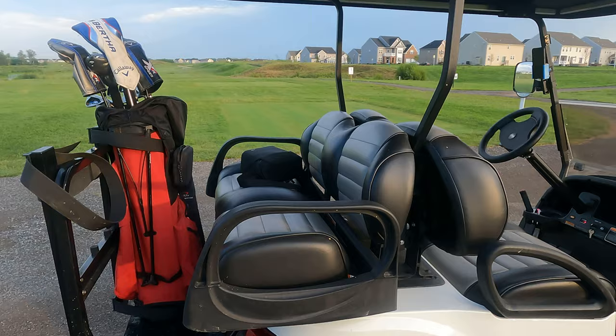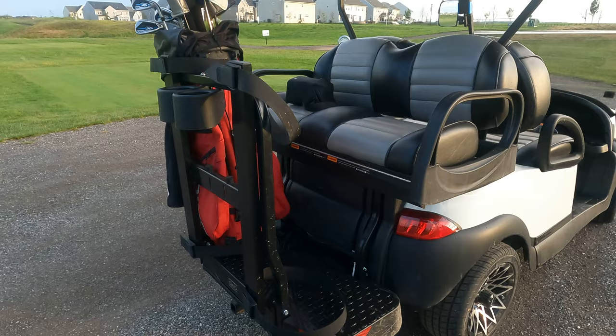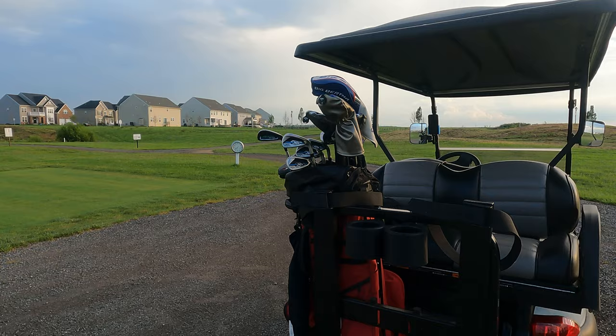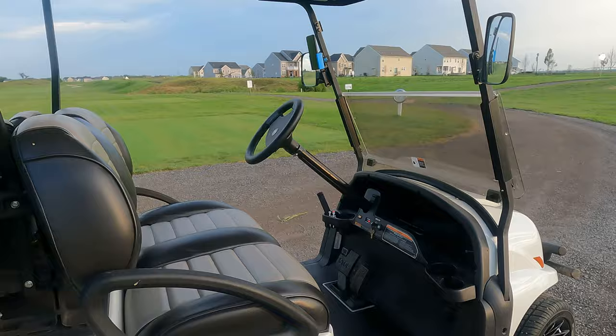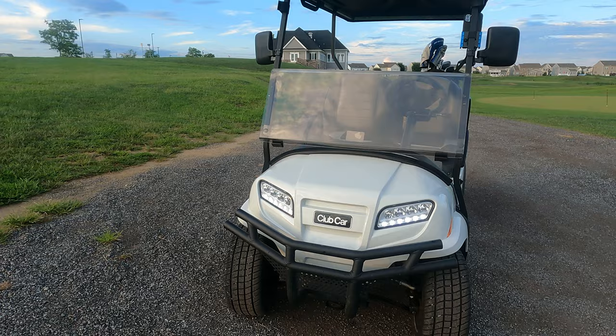In the back there's a locking trunk we added as an optional feature — great for the beach or camping to lock valuables inside. We also added rear cup holders, bag holders for carrying golf bags on the course — you can see it holds my Ogio bag — and a hitch on the back that allows us to tow a utility trailer to transport the cart. The Onward body kit comes with headlights, turn signals, and LED daytime running lights, which look really sharp.